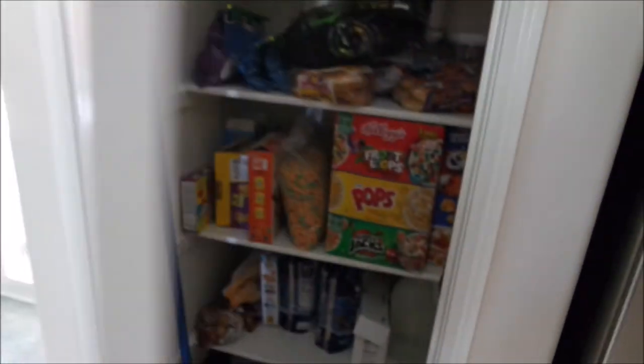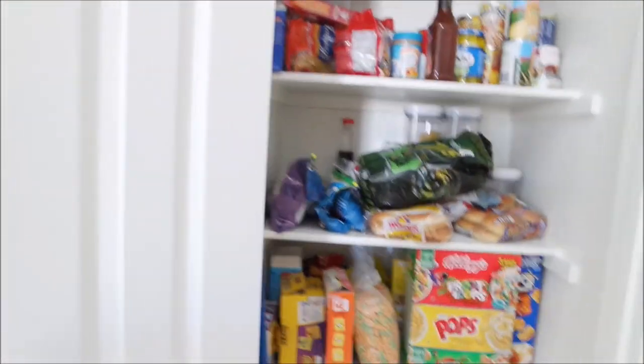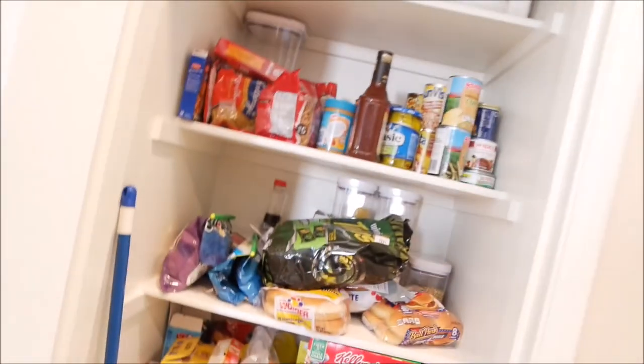Welcome back to my channel! Today I'm going to show you guys how I organize my pantry. I'm just gonna show you what it looks like right now — how bad and unorganized it looks — and then show you how I organize it. So let's just turn this around, and sorry for the bad lighting, I probably should turn on the lights.